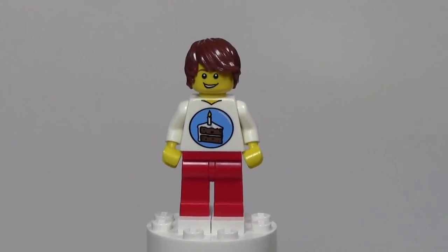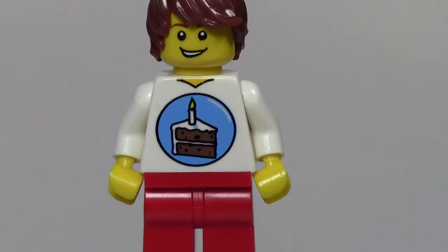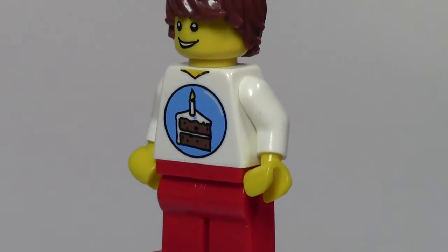Let's go in for a close-up on this minifigure. The legs are just boring red pants with no real detail, so we're just gonna skip them and go to the torso. The torso is really nice — it has a birthday party symbol, like a birthday cake with a candle sticking out.